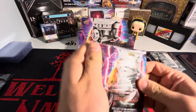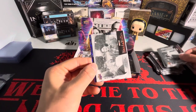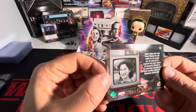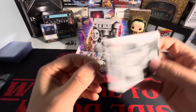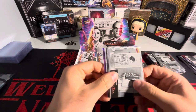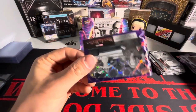We have a white here. The whites are numbered to 99, which is cool. We got a 15 out of 99 of Agatha talking to Wanda — that's cool. First white insert of the case. We got a 'Welcome to West View' and a purple.